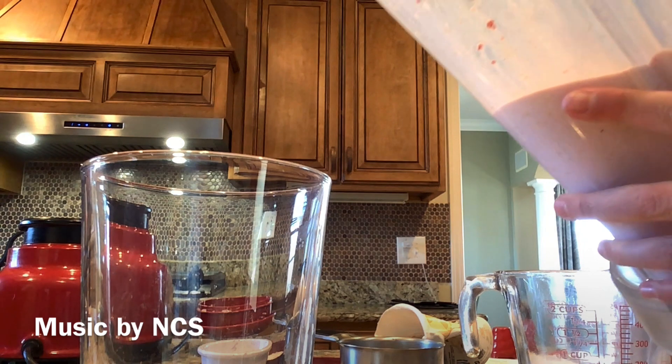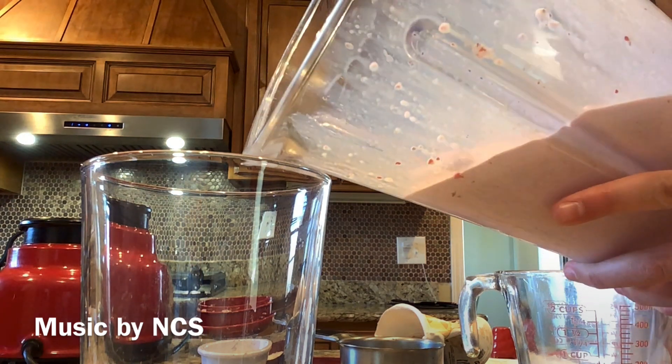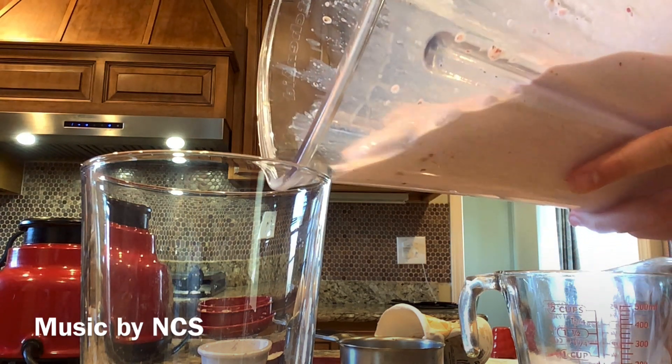Then after that, you can pour it into a glass and top it with whipped cream.